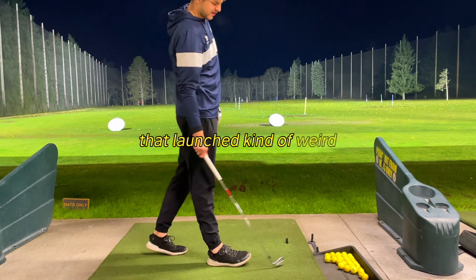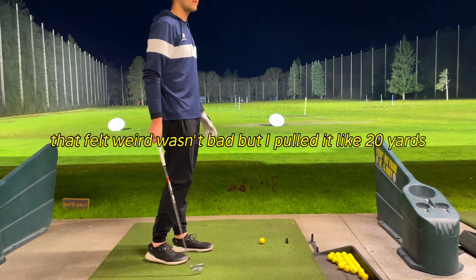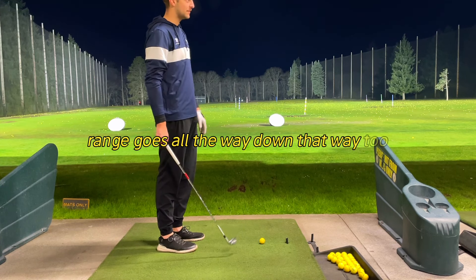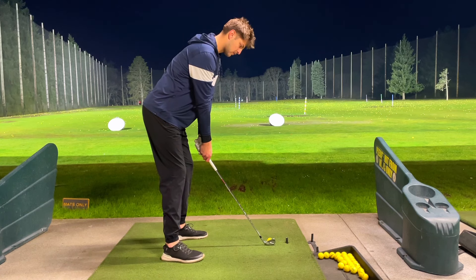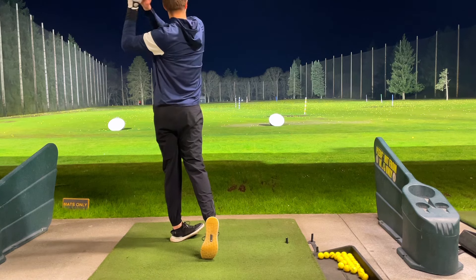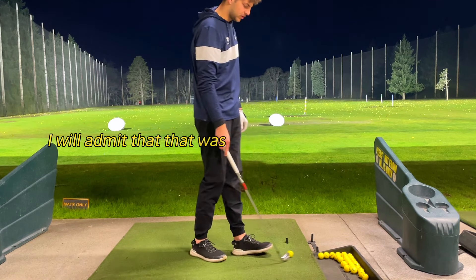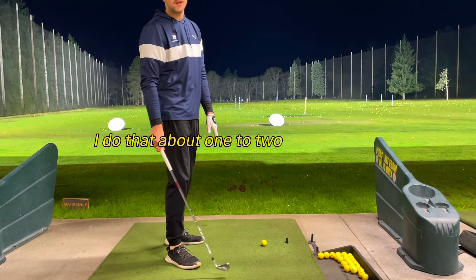That launch felt kind of weird. It wasn't bad, but I pulled it about 20 yards. And that was a shank — I will admit that. That was the S-word. I do that about one to two times a week.